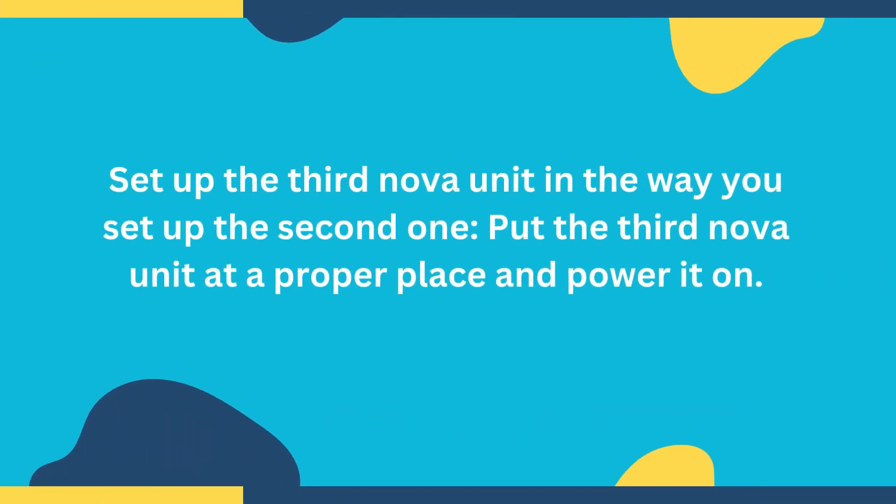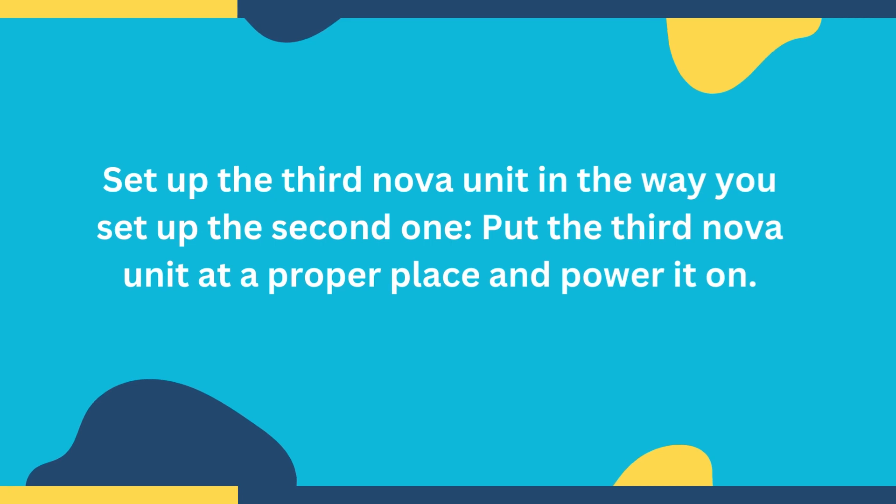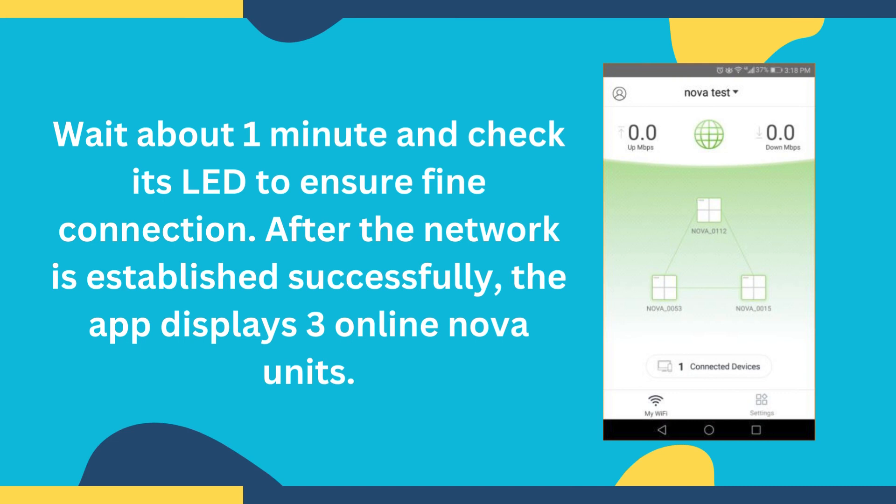Set up the third Nova unit in the same way you set up the second one. Put the third Nova unit at a proper place and power it on. Wait about 1 minute and check its LED to ensure a fine connection.